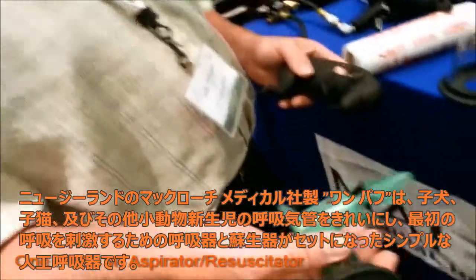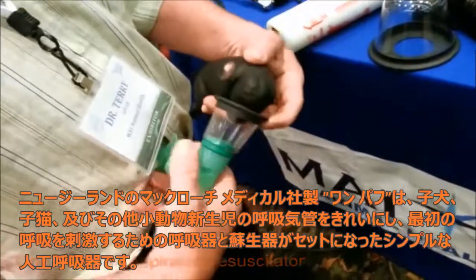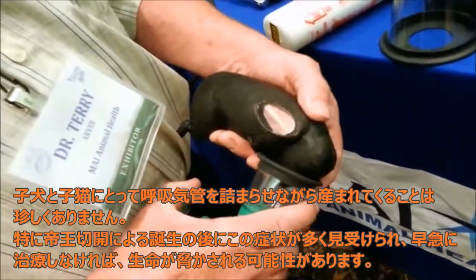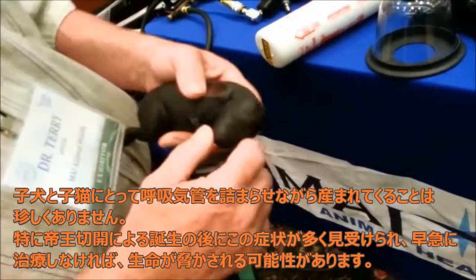We have two different attachments — one's the A and it's labeled thus. What we're doing here is just trying to get the mucus and the obstruction out of the upper airway. So we pull that once to get all the mucus out.